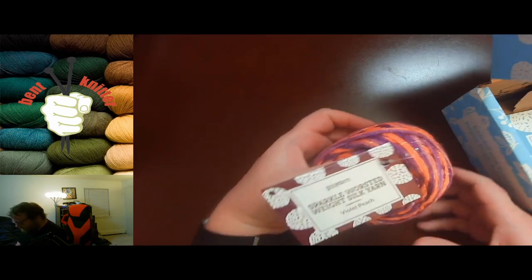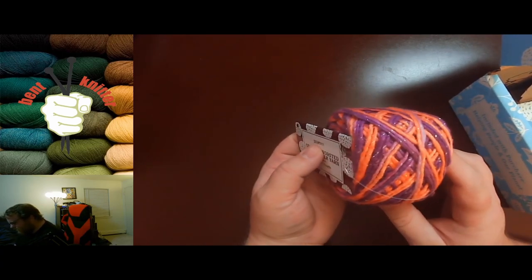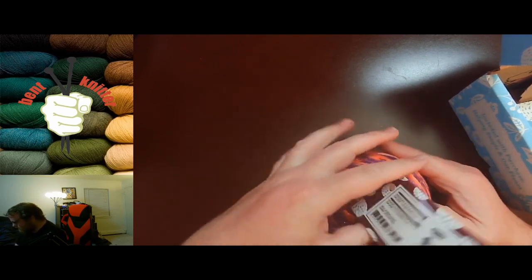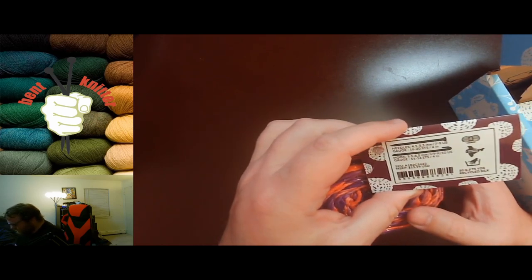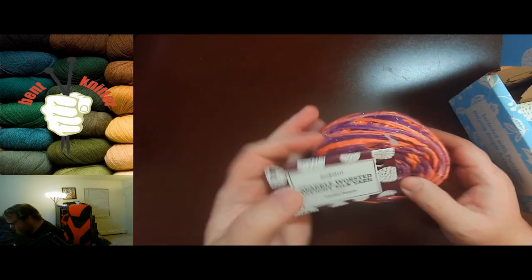First we got some worsted weight sparkle — got a strand of that sparkly yarn in there. It's called Violet Peach for this time. And we got 75 yards, which is awesome — a little bit more than last month. That's pretty cool.